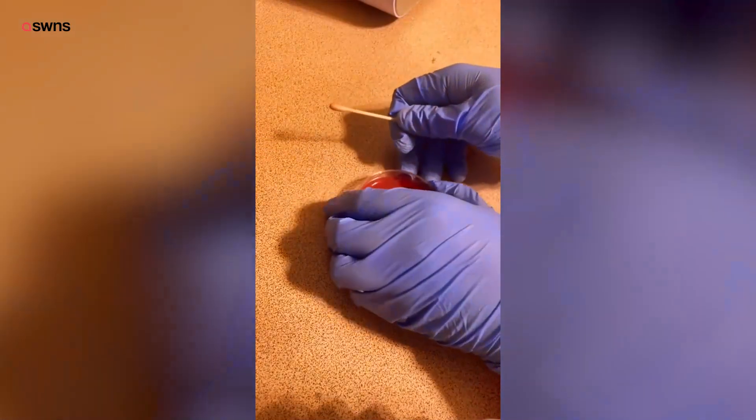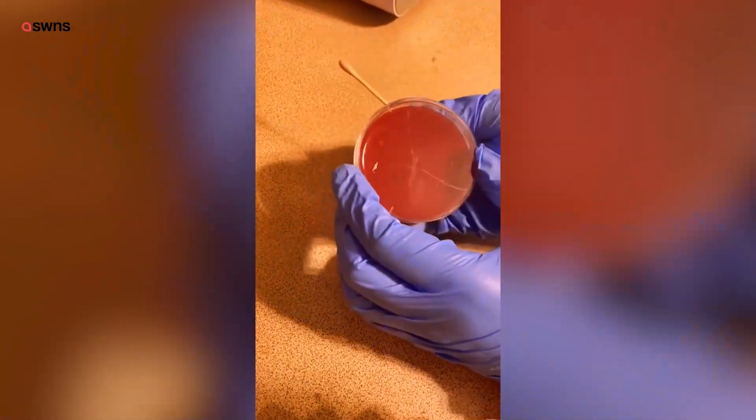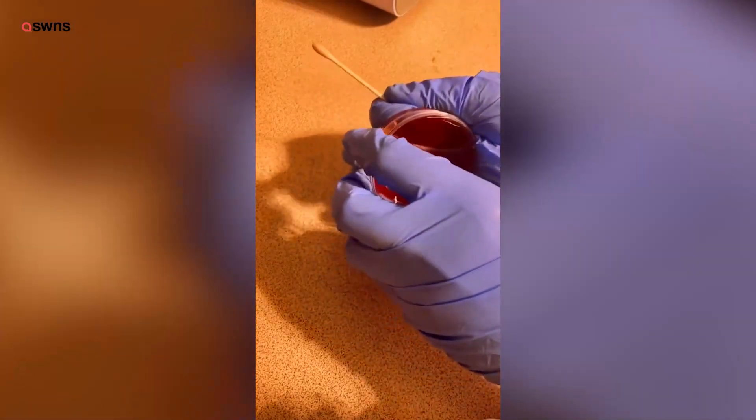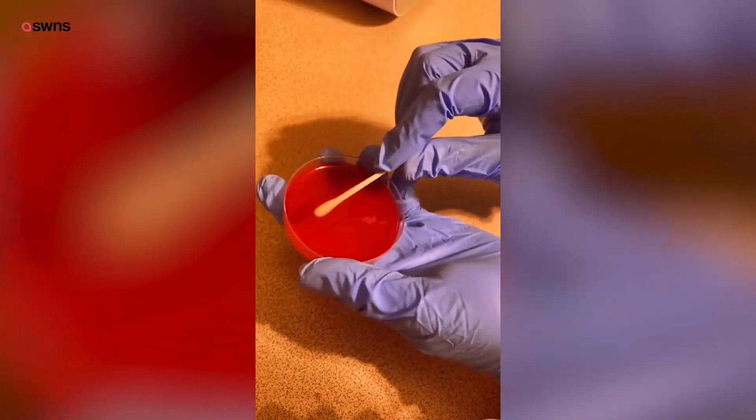I just got these brand new petri dishes which I've wanted for a while. They're called blood agar, so they contain lamb blood. It's supposed to actually help different colonies grow. We're going to apply the swab to this blood agar now.